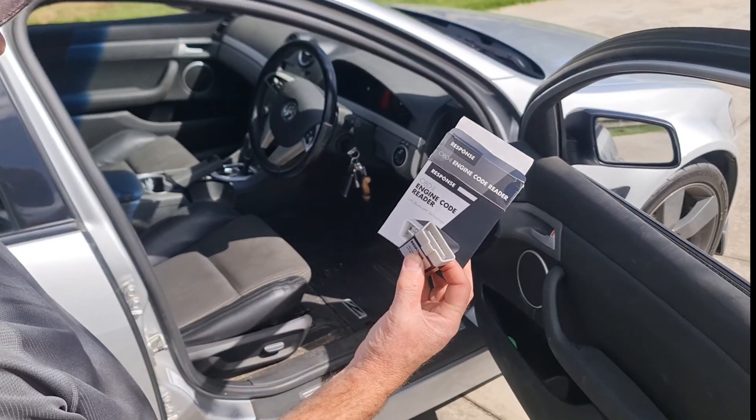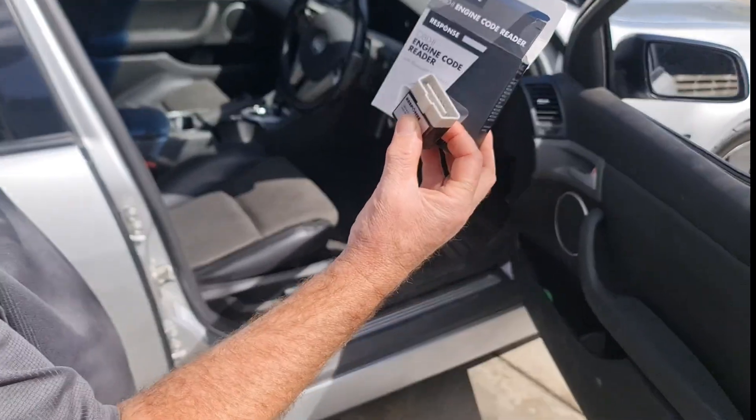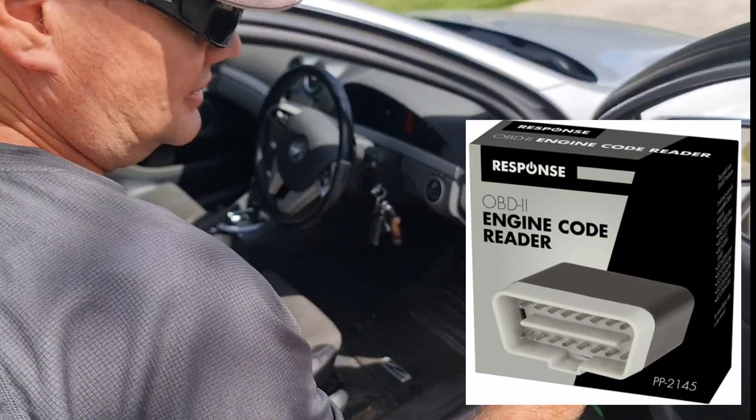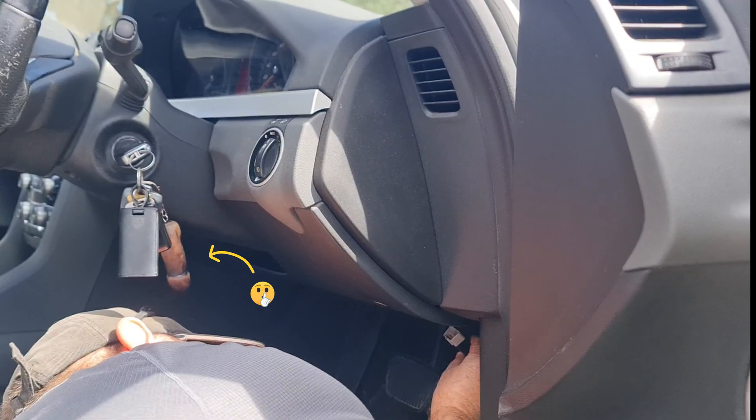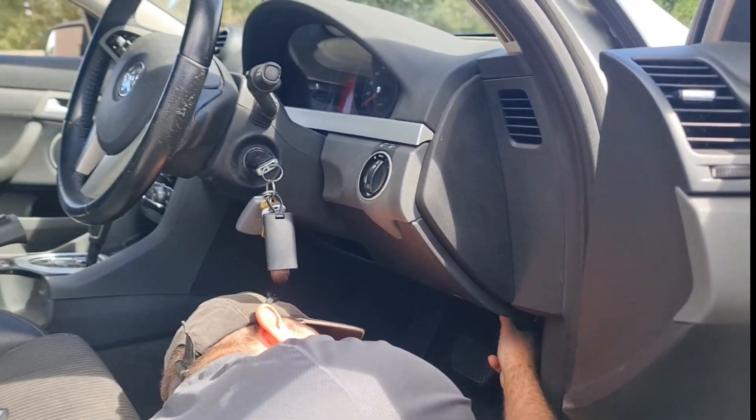This is the dongle that we use, which allows the reading of various types of fault codes and performance parameters of the vehicle. This device plugs into the OBD2 port of the vehicle, which is found in the upper footwell of the driver's side of the car.